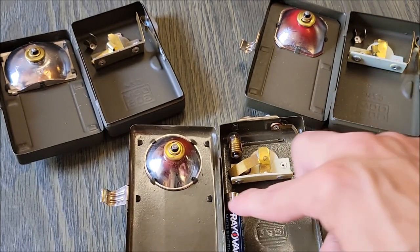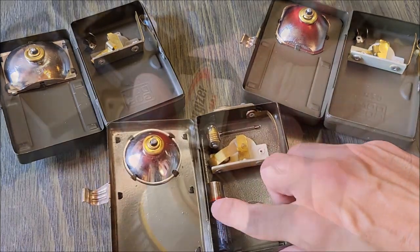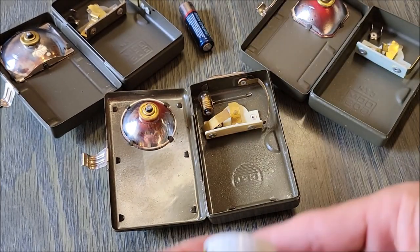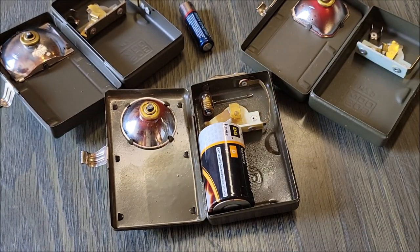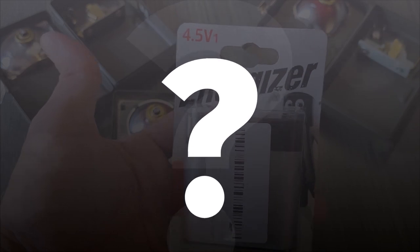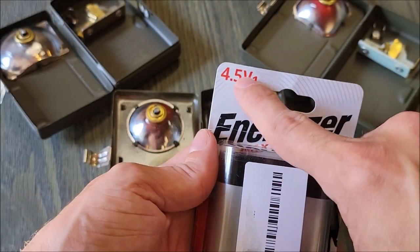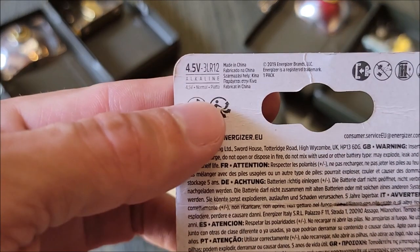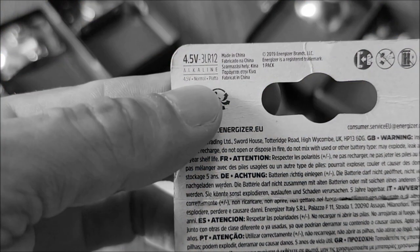With most of the inside being a battery compartment, what size battery do these take? Taking a look at a few American size batteries — the double-A and the nine-volt — they are way too small for this mechanism, and our D size battery doesn't fit either. So what battery does fit? Well, this is a hard-to-find 4.5 volt 3LR12 battery — that's three-lima-romeo-one-two.